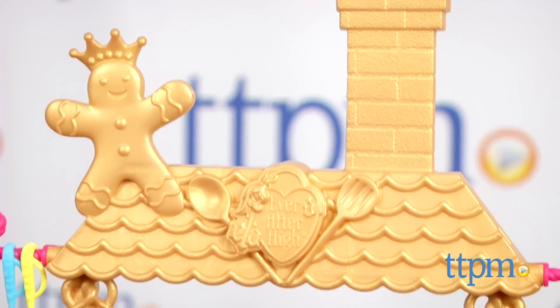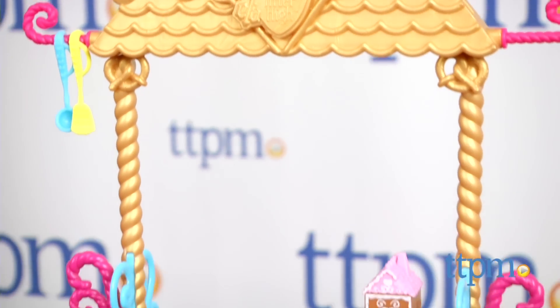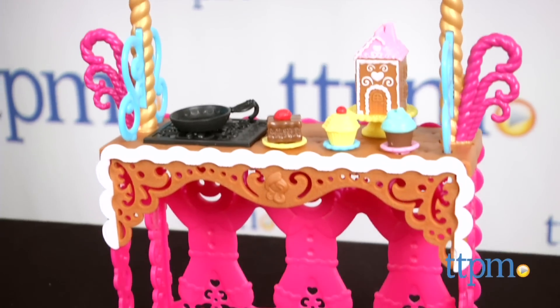Unlike her mother, the candy witch, Ginger Bread House would rather bake desserts for people than have people for dessert. Hi, I'm Laurie from TTPM, here with Mattel's Ever After High Ginger Bread House sugar-coated class playset.